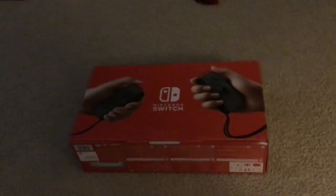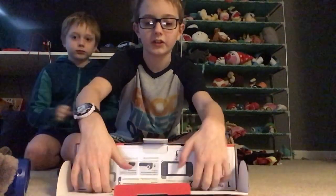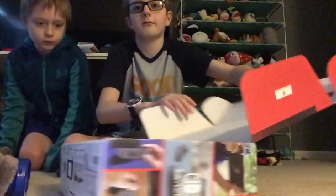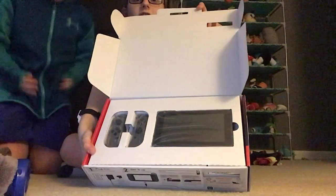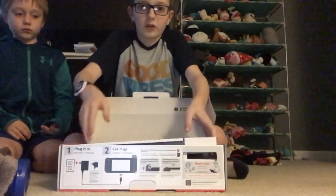All right, hi guys. This is the Nintendo Switch and this is going to be an unboxing. We are going to pull it open. I haven't unboxed one of these in years. All right, here we have the Nintendo Switch itself. Let's pull this out.